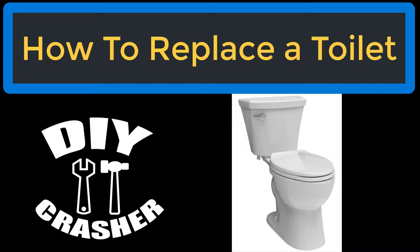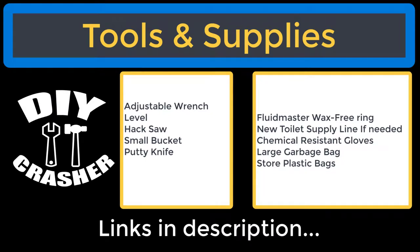Today's project I'm going to show you how to replace a toilet. Tools and supplies needed will be an adjustable wrench, a level, a hacksaw, small bucket, putty knife, Fluidmaster wax-free ring, new toilet supply line if needed, chemical resistant gloves, large garbage bag, and store plastic bags. I'll have links in the description.